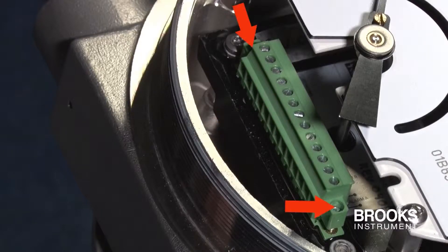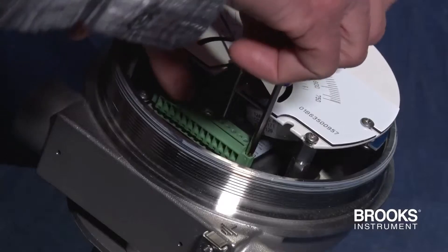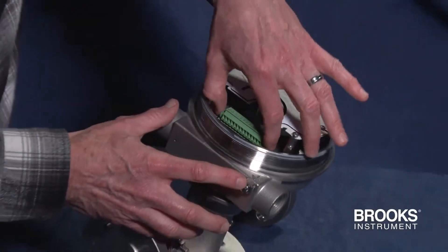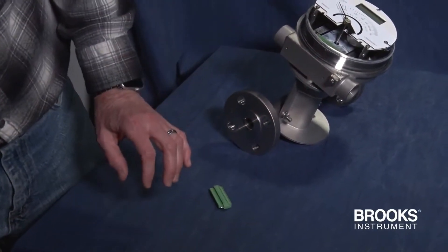There are two screws to remove. Simply turn this one to loosen it, then loosen the lower screw. Pull out the terminal strip and you now have easy access to the pins.